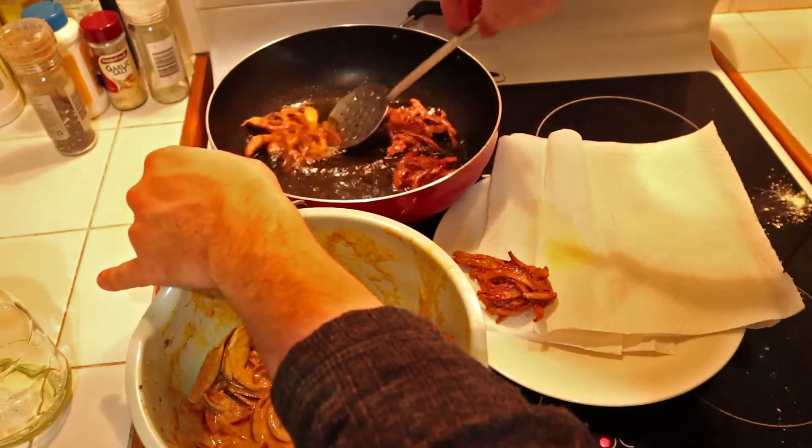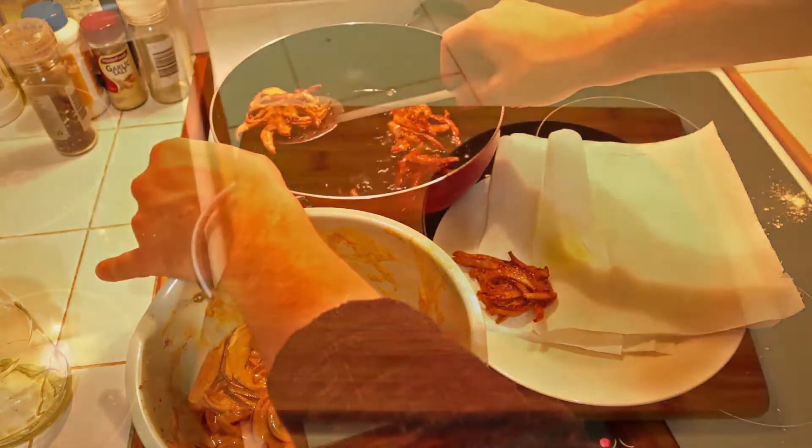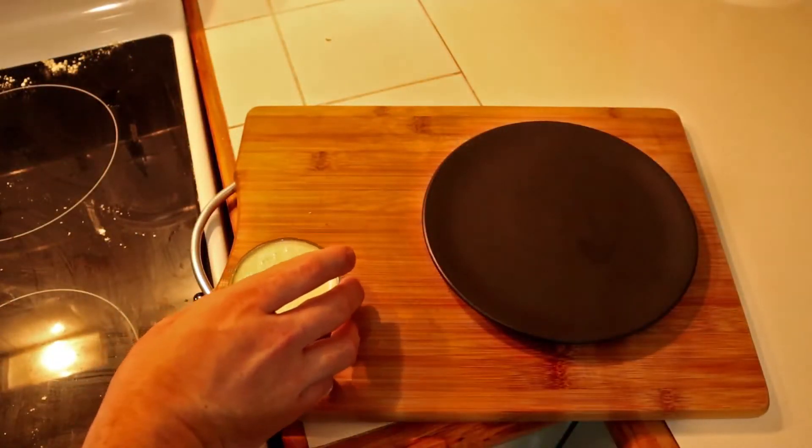Once they're cooked, put them on a paper towel to drain the excess oil, then plate them up with the mint chutney and they're ready to eat.